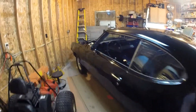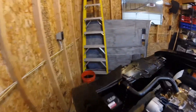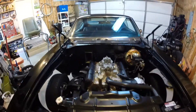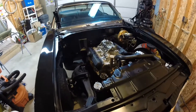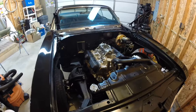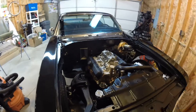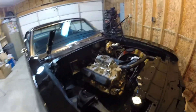So it's a '69 Cutlass with 68,000 original miles on the car. It's got all the original numbers-matching drivetrain — a 350, Turbo 350 trans, and a 12-bolt open rear end from the factory. But I did convert that over to a positraction with 3.42 gears.